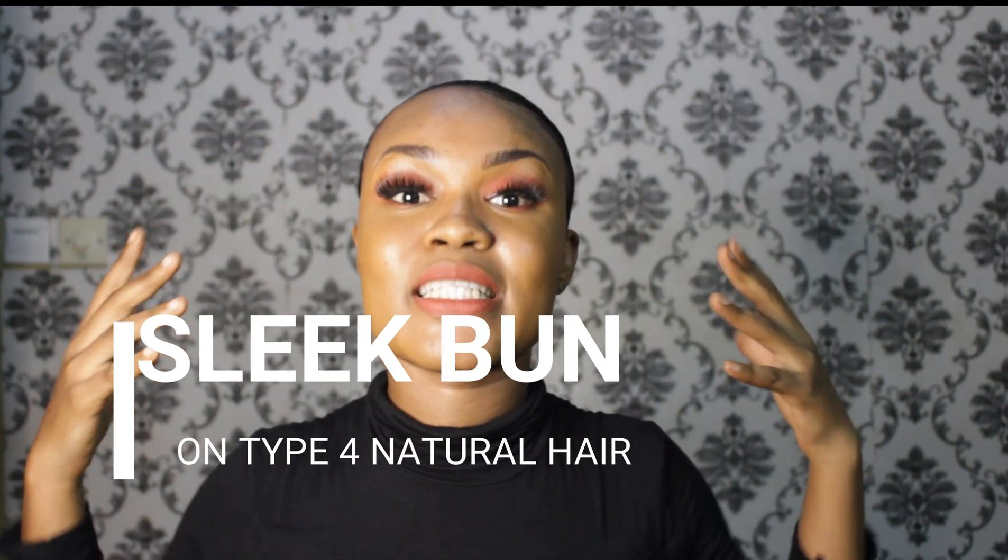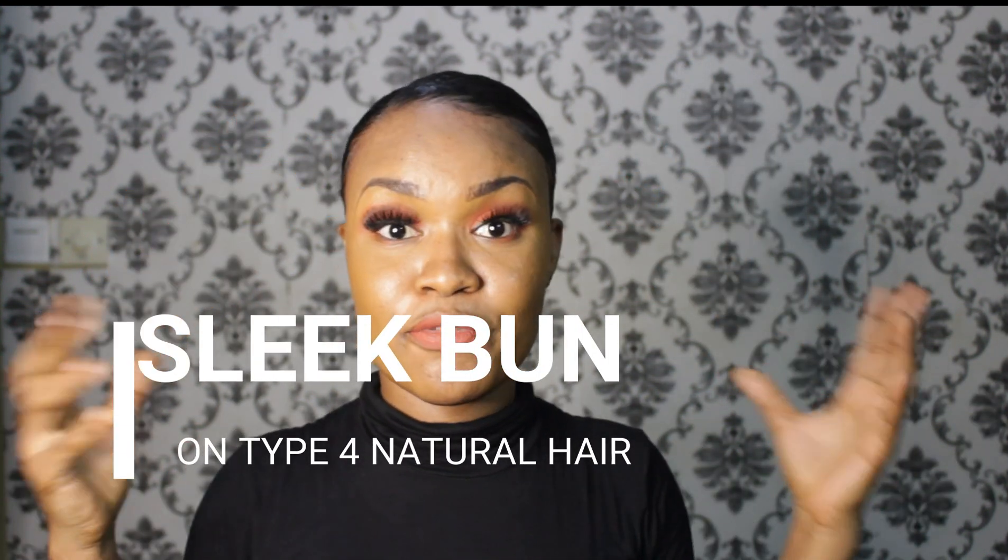If you like this look, like the makeup, go watch my 3 makeup tutorial challenge and I'll put the link down below in the description box. Today we're going to be doing the sleek bun type for natural hair or thick hair.